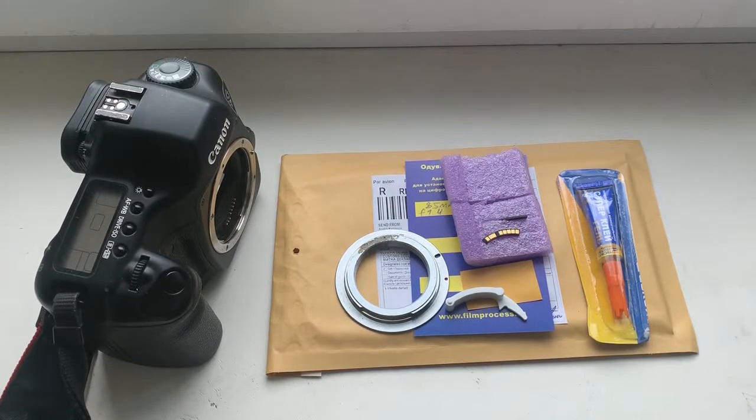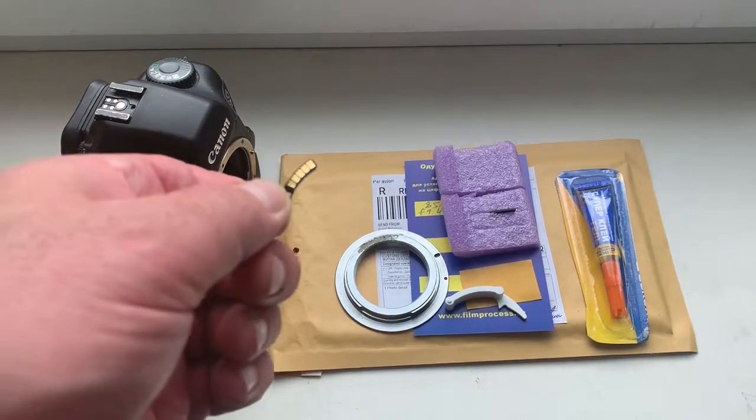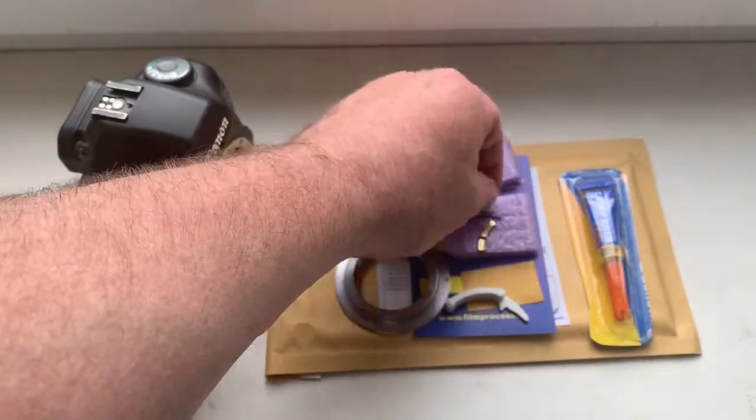Hello, Alfred. This video is about your chip. Look, this is your chip. This is the special plate.